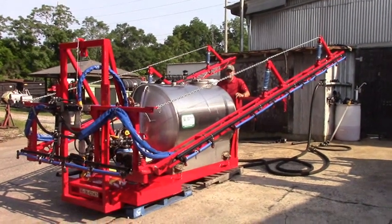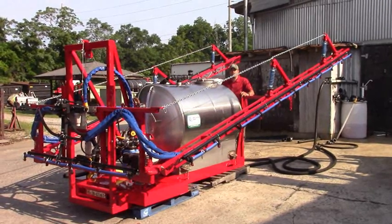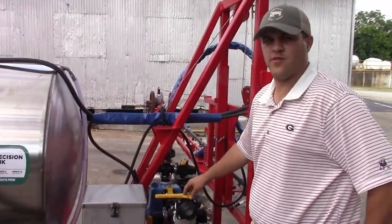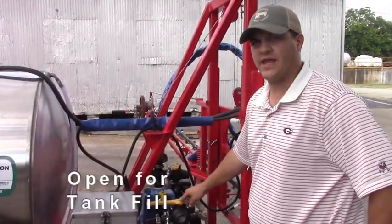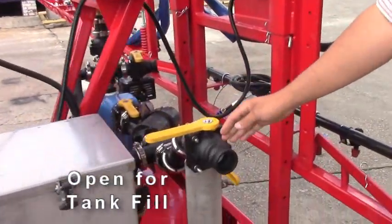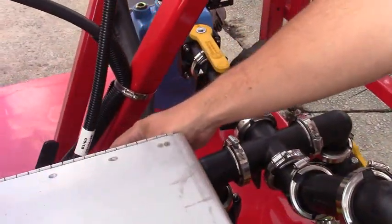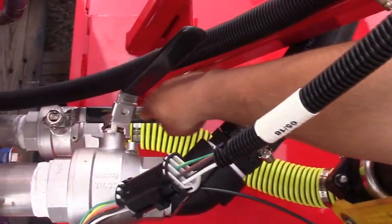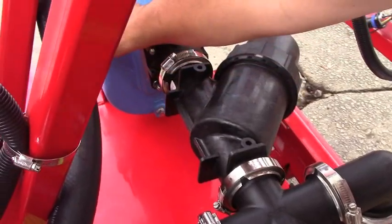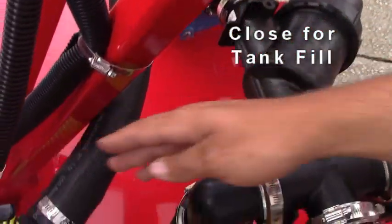My name is Chase and today we're going to be talking about a Model 66 with a 430-gallon stainless steel tank. We have a number of ball valves on this particular sprayer. Starting at the beginning, with this ball valve open you can pump in from this ball valve through the suction line and back into the bottom of the tank with this ball valve. If you shut off this one, all your flow will go straight back through and you can fill the tank there.